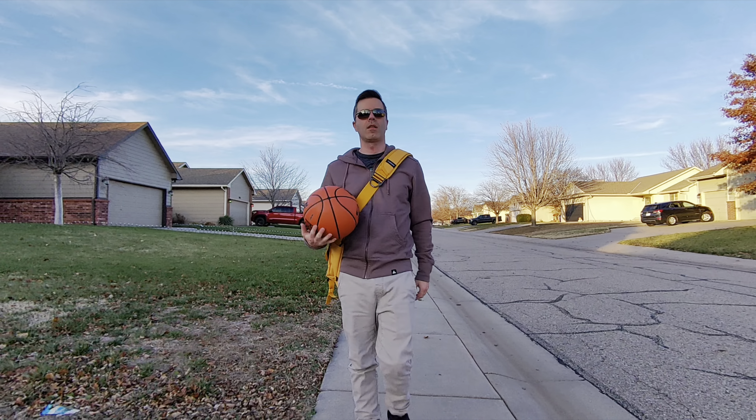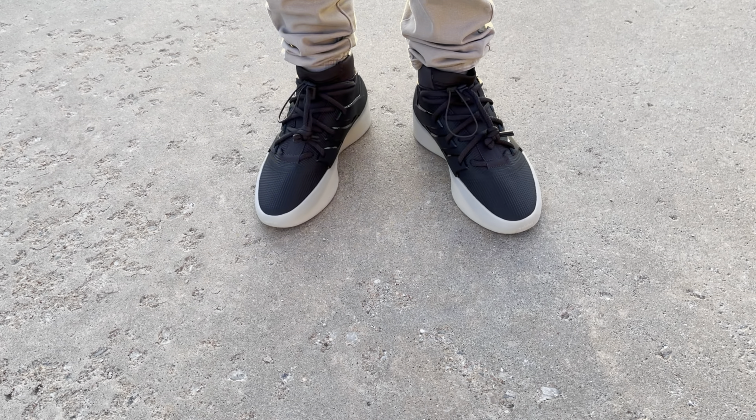I took these to go ball, and just walking down to the blacktop was hurting my ankles. This is the loudest sneaker — yes, louder than the Yeezy 350 where you get a frictiony squeak. With these, the loud rub is the creak of every material. You can't sneak into anybody's house with these, that's for sure.